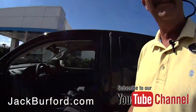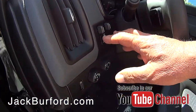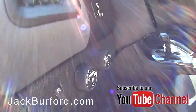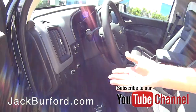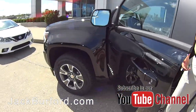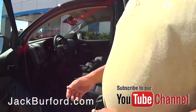This truck has a lot of technology in it. We're going to talk about the brake control box — we pretty much put this on every truck we order here at Jack Burford Chevrolet. It's about a $230 add-on, but if you're pulling something, you certainly want to be able to stop whatever it is.